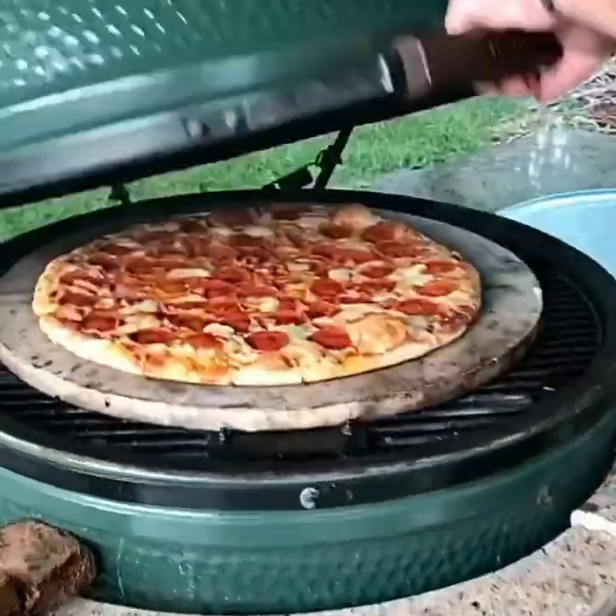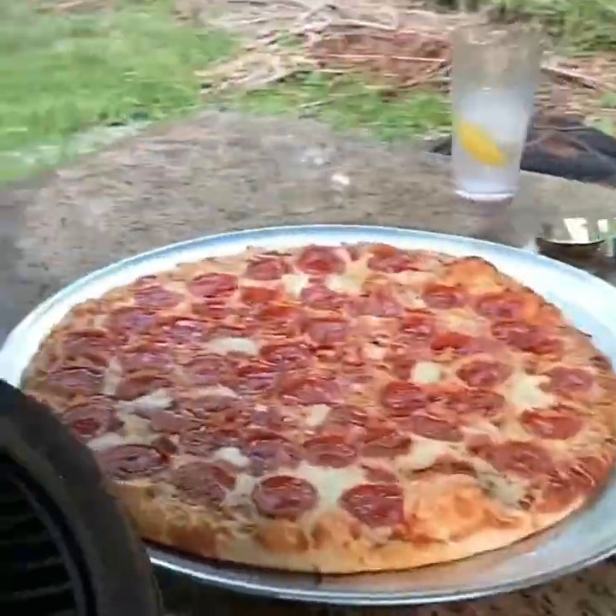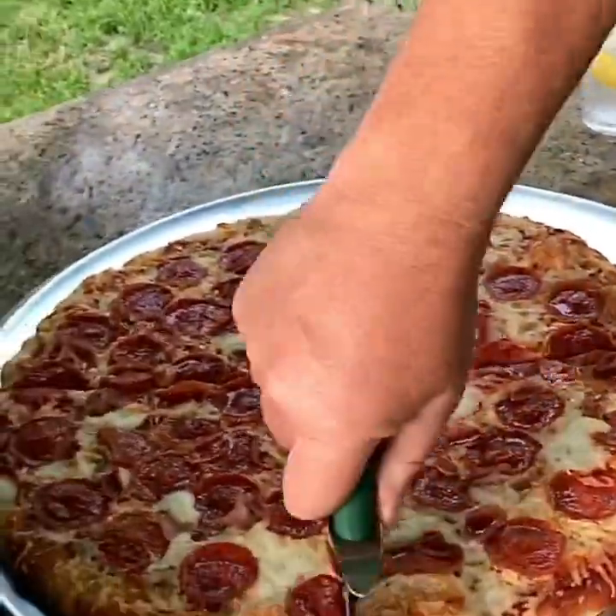What do you think? Man, that's looking good. Ooh-wee! Bubbling away. Alright, I'm gonna remove it. Now, the trick here is when you cut it, does it crisp? Oh yeah, it sure does.